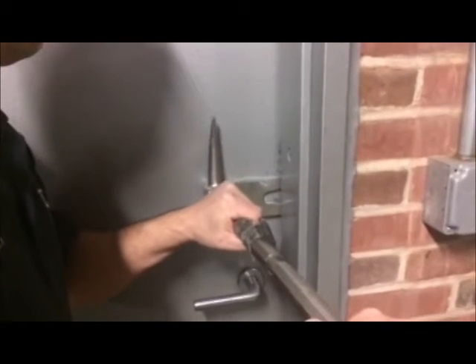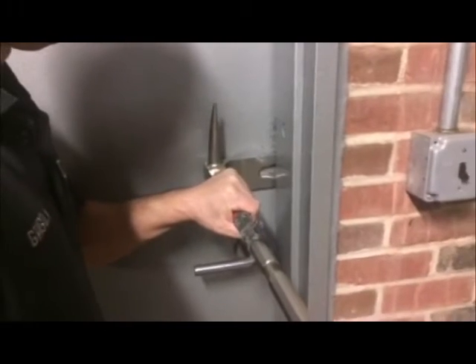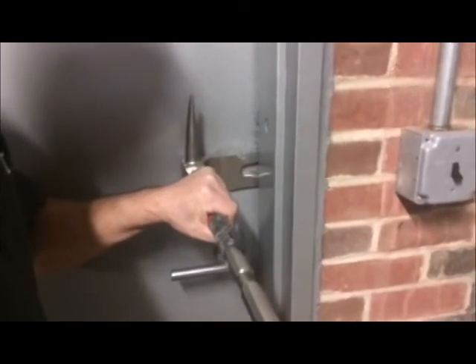Firefighters should always try the doorknob prior to forcing open the door. Another method is to slide the tool between the door and the jamb to gain a purchase, or to force a door with a cheaper lock.